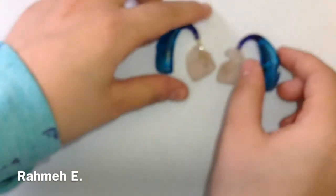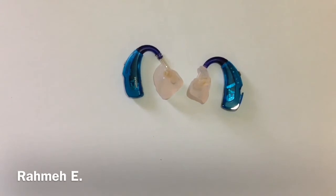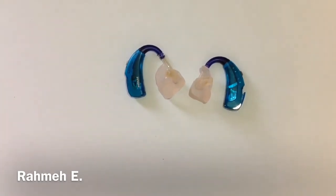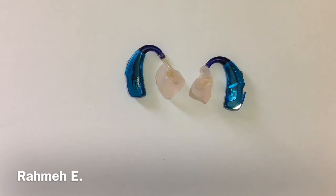That's pretty much it for the parts of a Phonak Sky hearing aid. Obviously it might not look the same as ones you've seen because they come in different colors. I hope you guys enjoyed this video, and if you did, don't forget to like the video and subscribe for more content on my channel so you can get updated on new videos that I make.